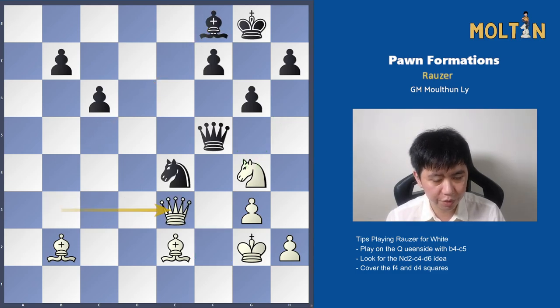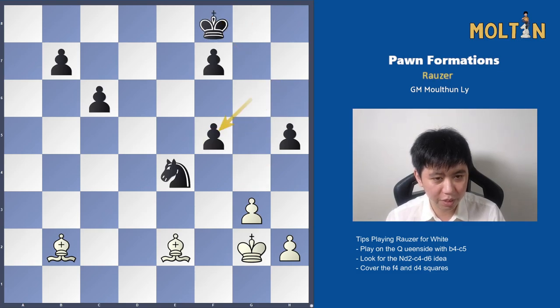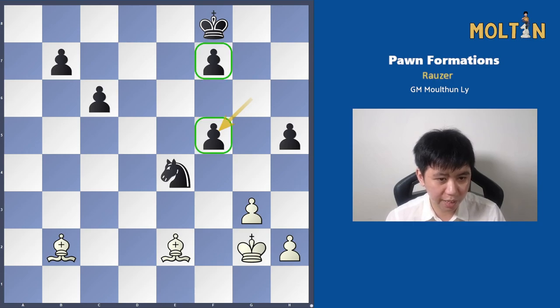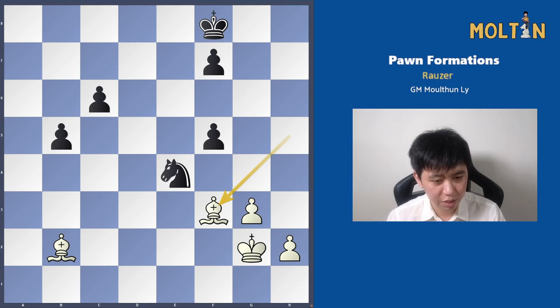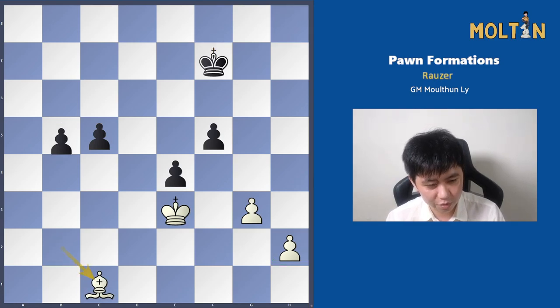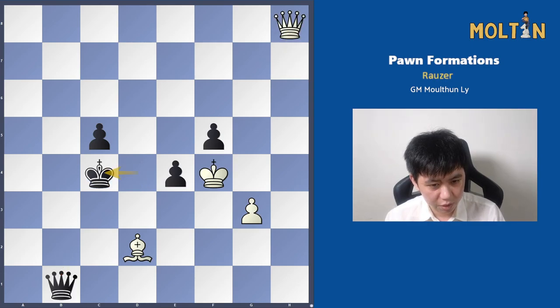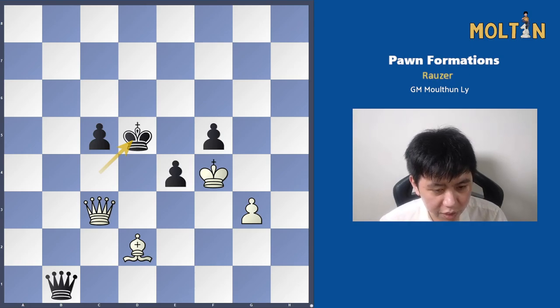Knight to g4 defends against f2, opening up some dangerous ideas along the diagonal. Bishop f8 was played, Queen e3, Queen h6 — a very nice move, with the idea being mate. If Black takes the queen, then we have a nice fork, which is what happened in the game. Now Black's pawn structure is damaged and White has the bishops against the knight, so clearly White is just winning. After the exchange, it just happens to be the right queening square for the pawn as well. White is just a bit too fast to queen, and goes on to win the rest of the game fairly comfortably.